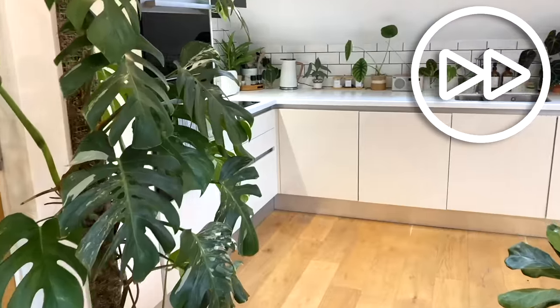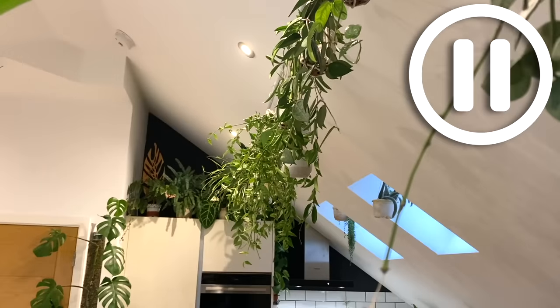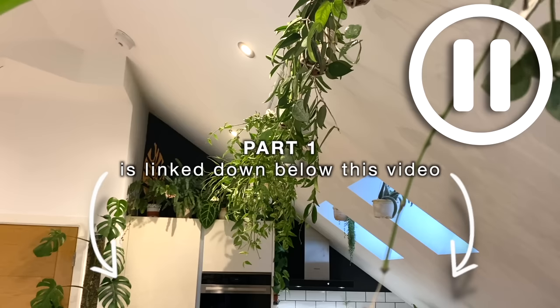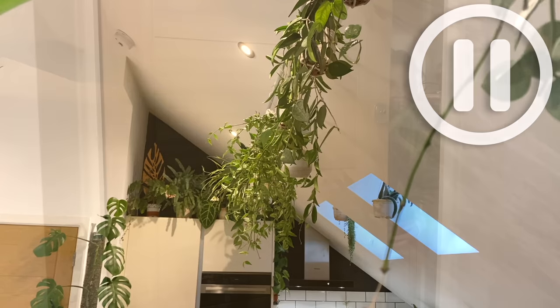Hello everyone and welcome back to my channel. If this is the last thing you saw, then hooray, you're in the right place. If you haven't watched part one yet, it's linked down below, but this is the halfway mark, so welcome to part two of my houseplant tour. Let's continue, shall we?